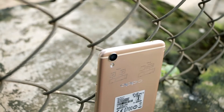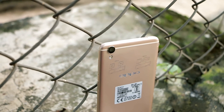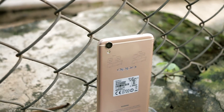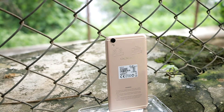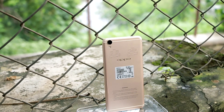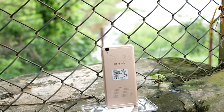This phone at the mid-range segment is more than sufficient with these specs. In the next videos we'll be doing an in-depth review of the camera, Oppo UI, and some gaming performance tests, so hit the subscribe button to get notified for upcoming videos. If you like this video, hit the like button. That's it for now guys, thanks for watching. Peace.